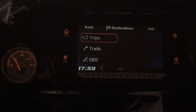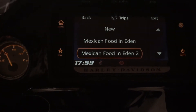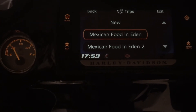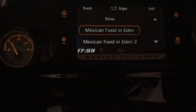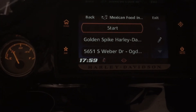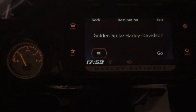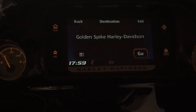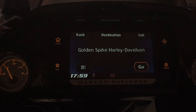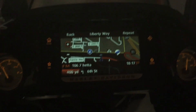You can also go to More, and then you've got Trips — so you've got your Mexican food and Eden and so on. You pick one and it'll go ahead and do your whole route that you already started, with all your little waypoints and everything. And boom, there it goes — so that's how you do it.